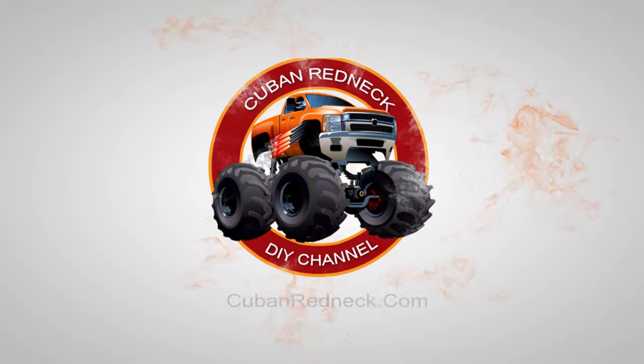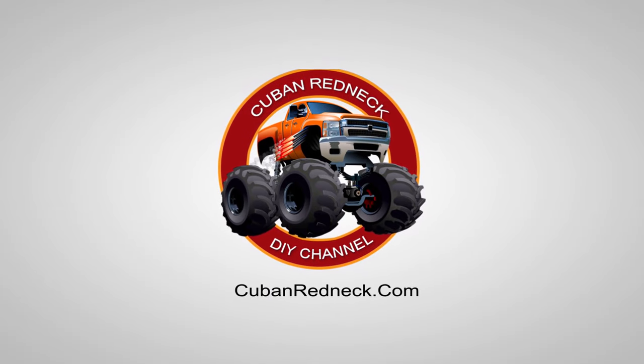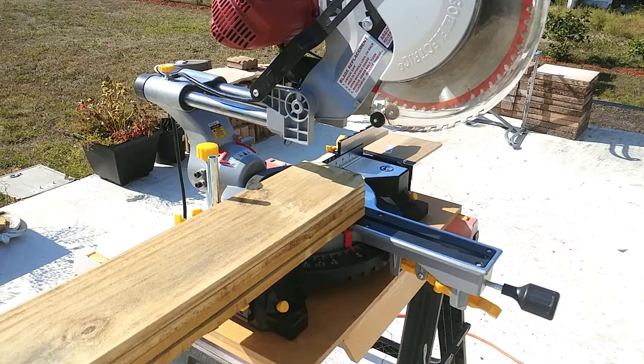Raised planters are the way to do it. I don't care if you live in an apartment or a condo — you can do this on your balcony, I've done it, so I know. With that said, let's stop talking and start building. Note that I'm building this raised planter box in a way that is very inviting to those that are not into woodworking.